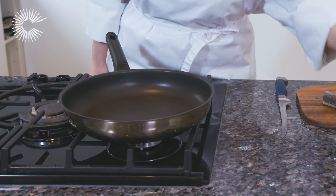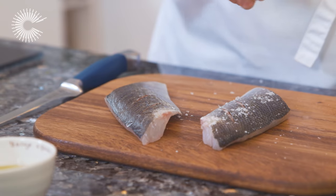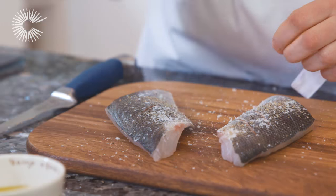Coat the base of a non-stick frying pan in olive oil and place over a medium-high heat. Season the fillets and place in the pan skin side down.